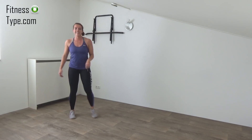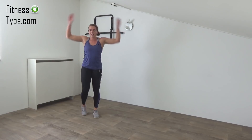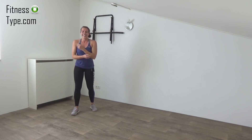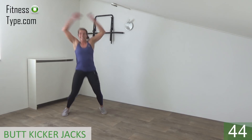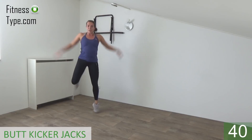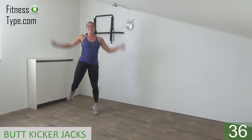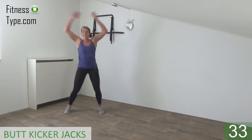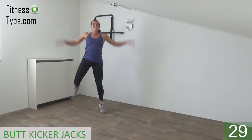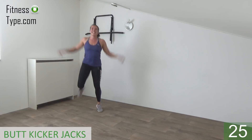Okay, next exercise: the butt kicking jacks. We do the regular jumping jacks movement with our arms, but with the feet we kick our butt. Get ready and start — jump and kick your butt. Arms up and down, when you jump kick your butt.